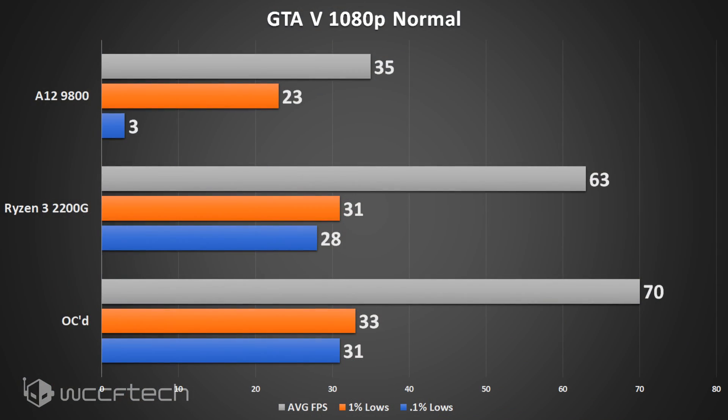First up: Grand Theft Auto 5 at normal 1080p settings. The default Ryzen 3 settings break the 60 fps average mark. The 1% and 0.1% lows may be a little concerning, but you can see how the overclock brings those up to well over 30 fps, so even locking V-sync at 30 fps would stay very smooth.